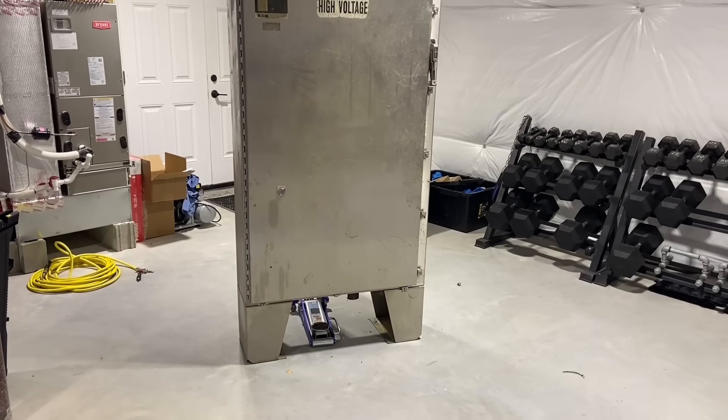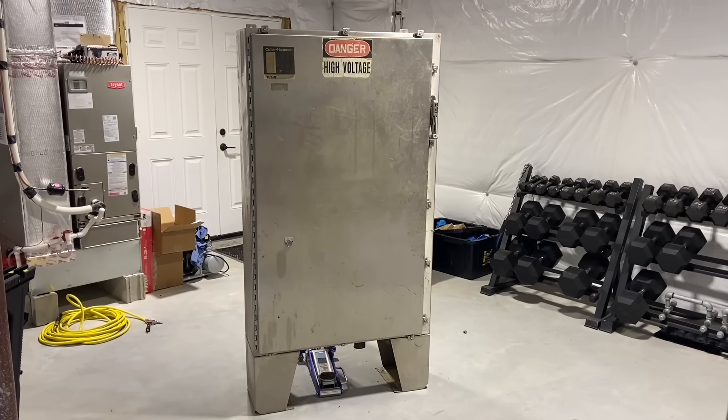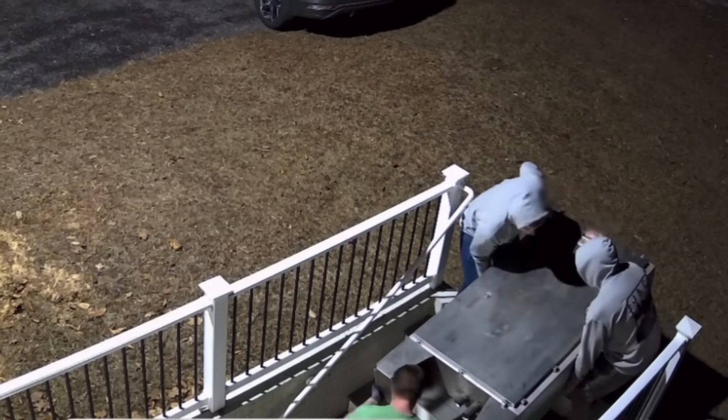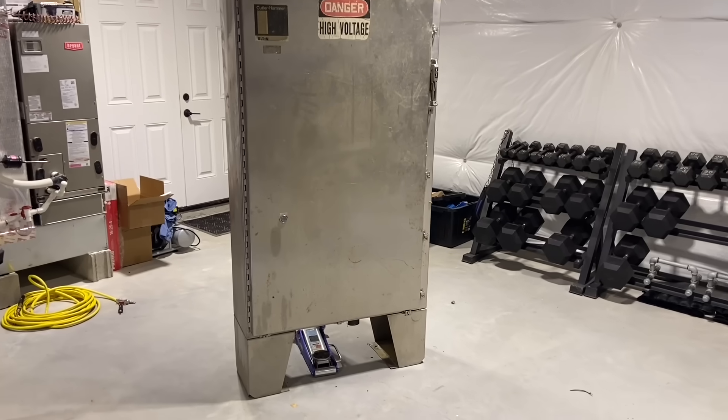The insanity continues. I told you I was putting a PLC in, and this is going to be its home. Finally got a hold of a cabinet, and it's a bit of a beast, as you can see by these strong men struggling to get it in the basement. But I think this will work pretty well for what I'm doing.